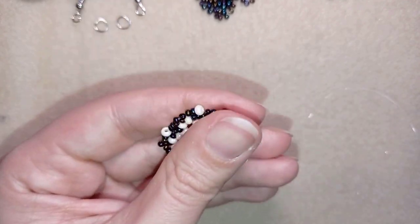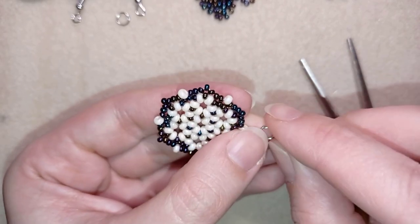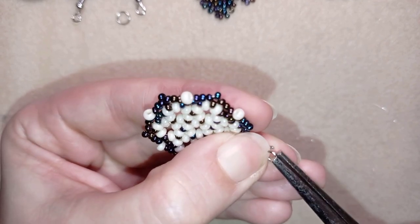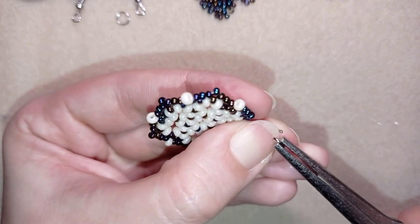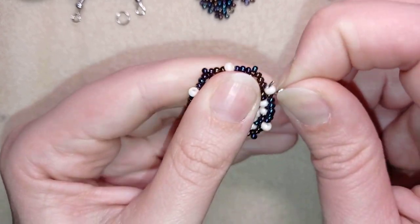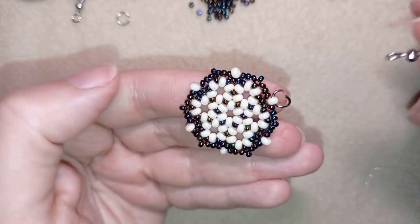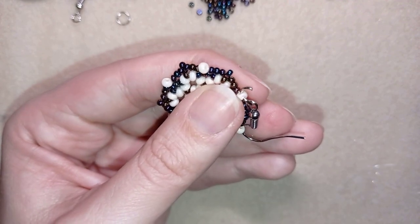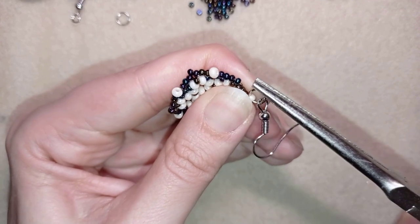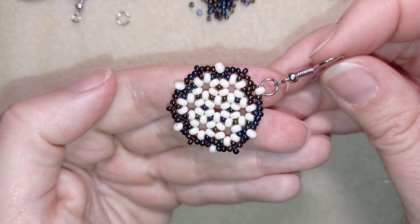Now it's time to finish my earring by adding the ear wire. I open up my jump ring using a tool, put in the jump ring, and squeeze it back. Now my earring is ready.